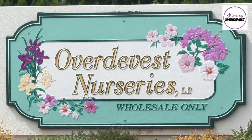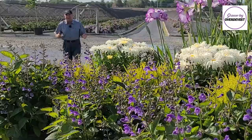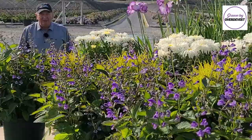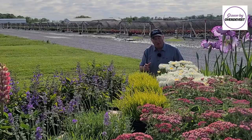Good afternoon and welcome to Overdy Vest Nurseries. It's a beautiful day in early summer — a little bit of sun creeping out between the clouds and there's a breeze blowing. It's a nice temperature to be out here, and a great opportunity to introduce you to some fantastic plants you can grow right here in this region — all sorts of interesting trees, shrubs, perennials, vines, and native plants too.